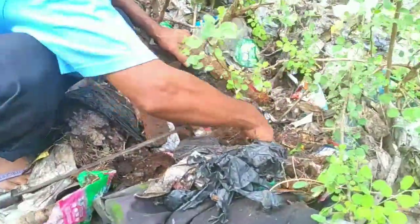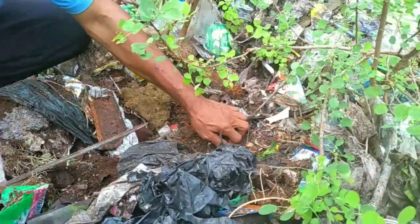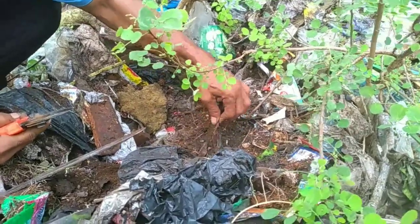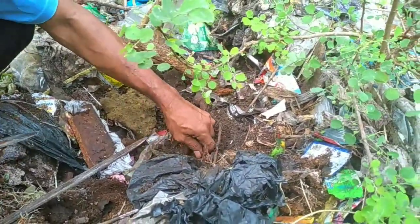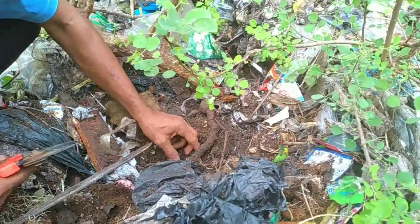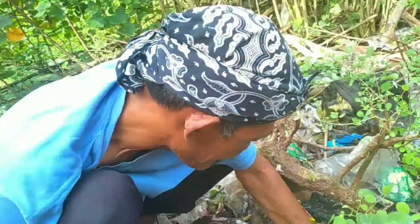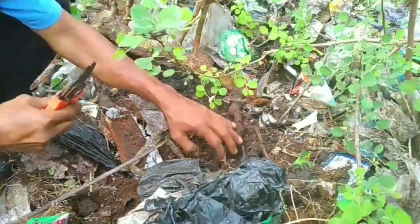Assalamualaikum warahmatullahi wabarakatuh. Kembali bersama Andalas Kibon. Oke teman-teman, bagaimana kabarnya? Semoga sukses sehat selalu ya. Kali ini kembali, saya bersama sahabat karib ini, Mas Panjul.